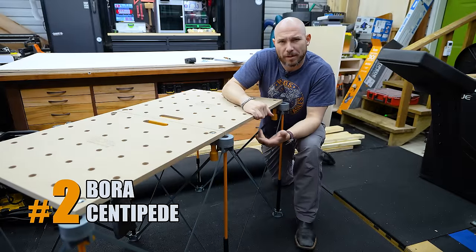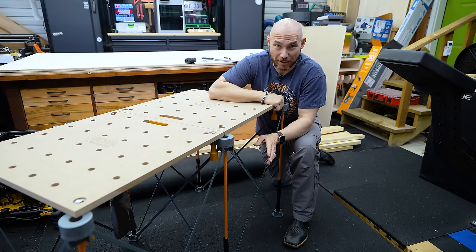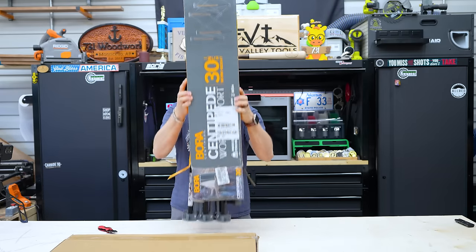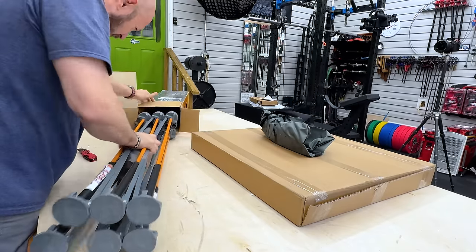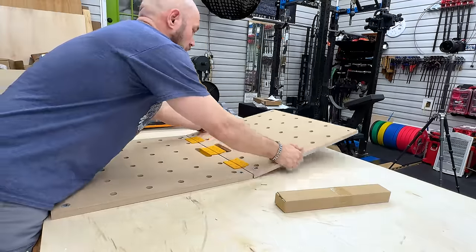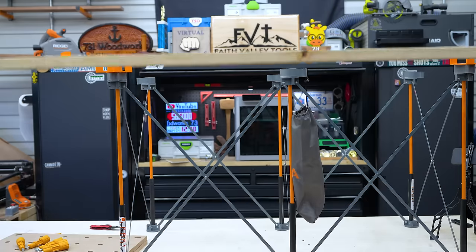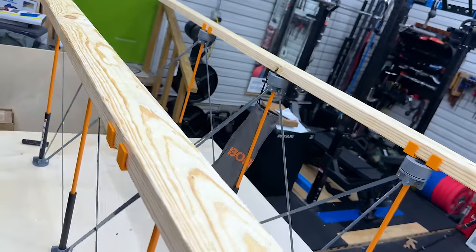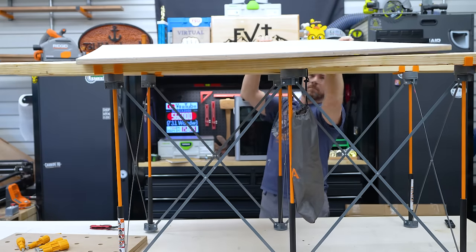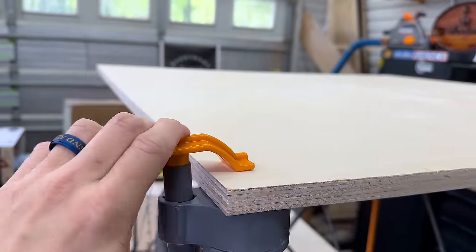Next up is the Bora Centipede. I've never owned one before but I've seen them around for a very long time. Out of the box, setup is almost as easy as the Pegasus — you literally pull it out of the box, the base extends out, and then you unfold the top and put it on. If you bought the top separately — the top is not included with the base unless you buy it as a combo kit — the expandable base can also be used with plywood or 2x4s. It does come with four 2x4 clips you can put in the holes, then set a 2x4 on there for a workhorse-style setup, or you can put plywood directly on top and clamp it in with the included clamps.